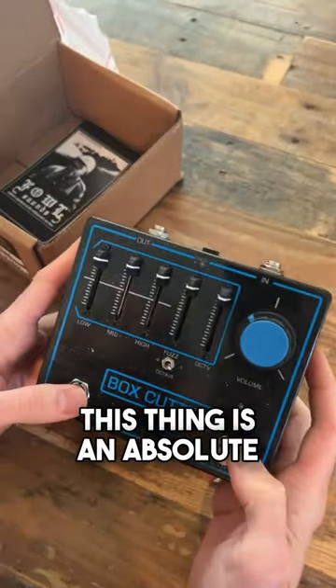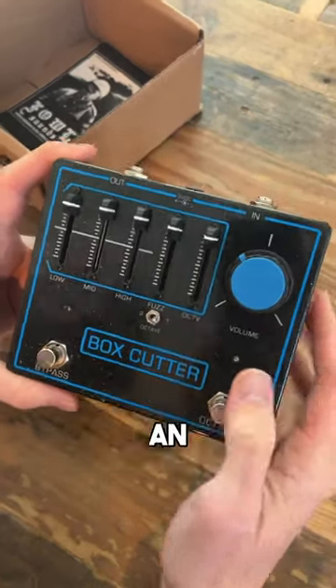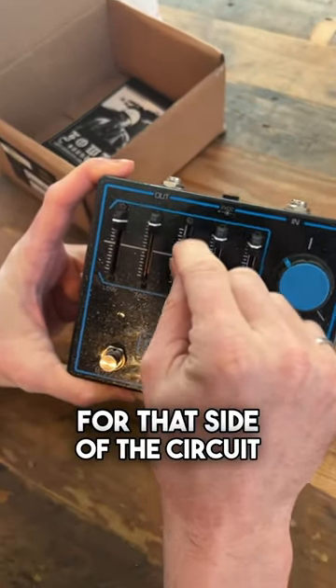Based on all the clips I've heard, this thing is an absolute drone beast. On the left stomp here, you've got a fuzz smashing an HM2 style EQ — low, mid, and high sliders for that side of the circuit.